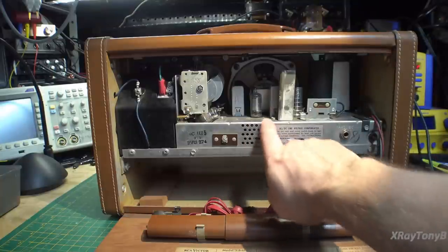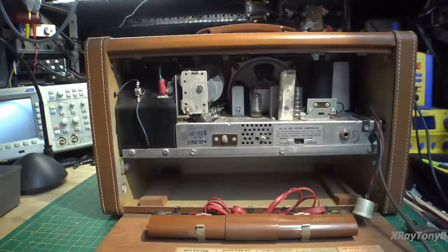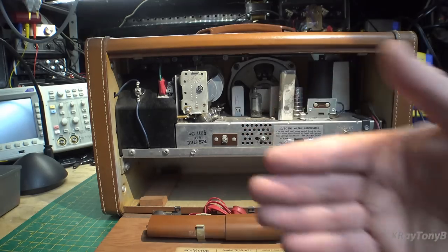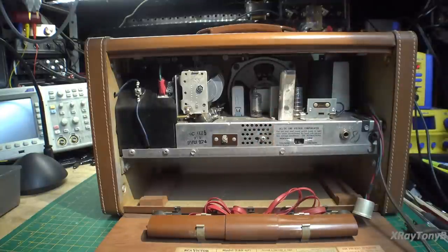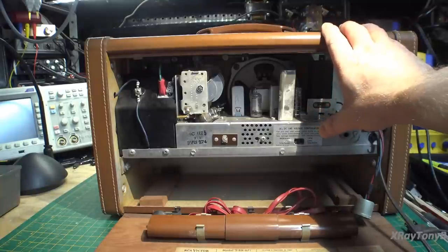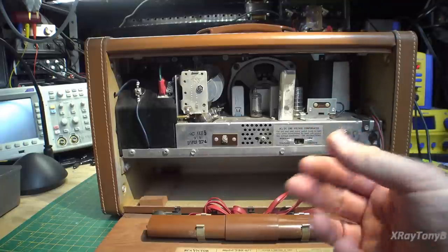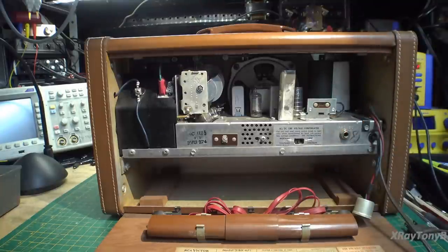Selenium diodes can go bad. As the selenium ages and as the connections between the little stacked plates degrade, heat is generated. There is quite a voltage drop across a selenium rectifier because the resistance is converting electrical energy into heat. It can drop your AC mains by up to 10 or 15 or more volts, unlike a silicon diode which only drops about 0.7 volts — something to think about when we go to replace this.